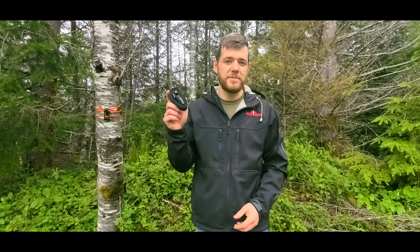Thanks for watching. Hopefully you learned something. Time to pick up some of these one inch strapping kits and get your perimeter secured.